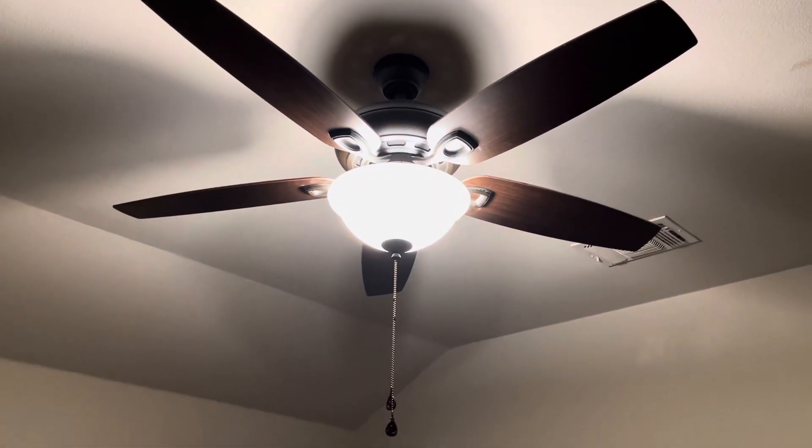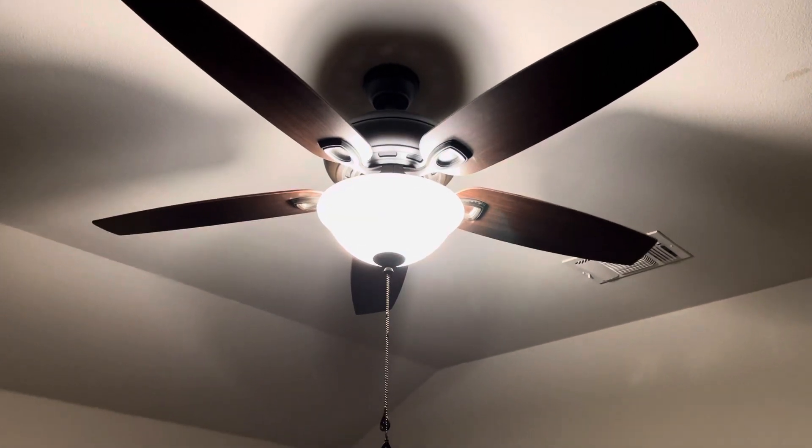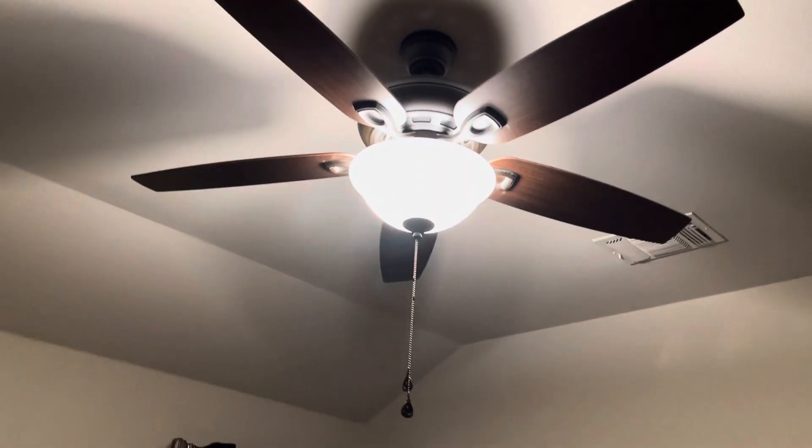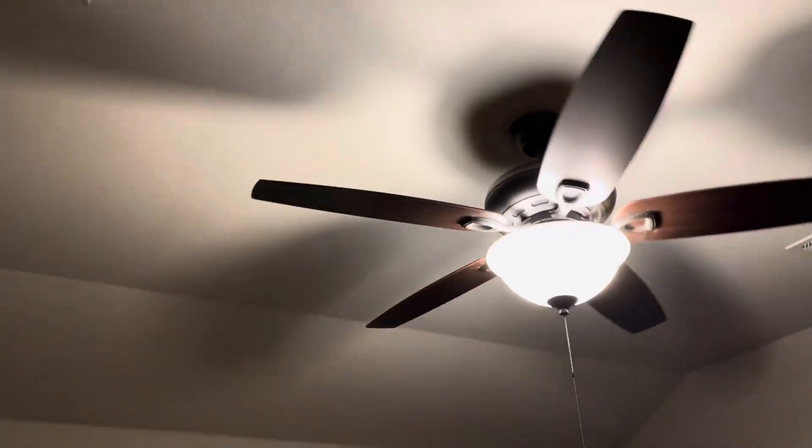Hey guys, Ian here. Today I'm going to film my brother's Hover Breeze Coastal Creek fan in his room. He allowed me to film it, so we're going to get started. You have to do a switch — here's low.